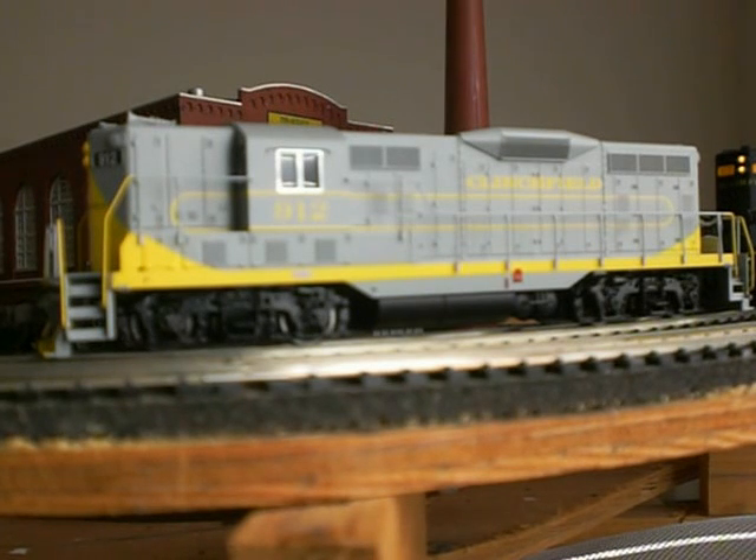The only thing I can say about it is for the money — $49 — you sure cannot go wrong. Bachmann also, of course, includes it DCC ready at that price.